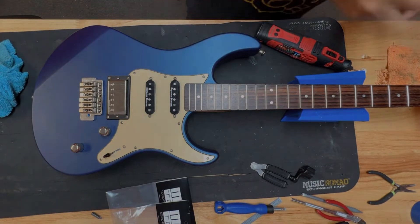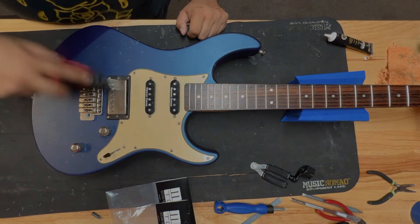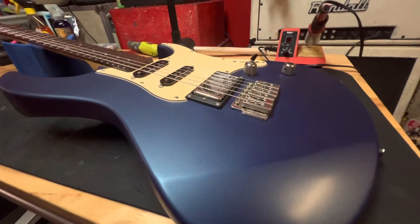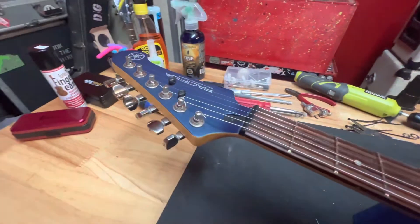I hit it already and then threw on some fret eraser with the polishing wheel and was actually able to clean it a good amount. There it is, finished up — really like this guitar.